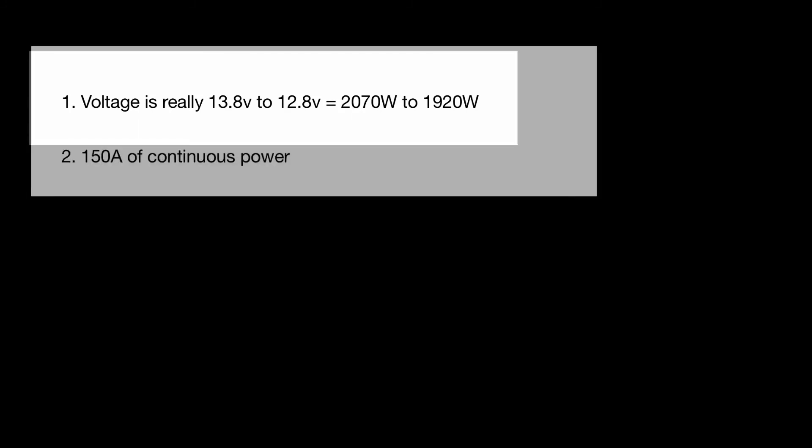I know what you're thinking — did he just say 1,800 watts on a 3,000-watt system? Yes, for a couple reasons. One, the voltage is really 13.8 to 12.8, so that was just an approximation. Two, it's 150 amps of continuous power. You're not going to be over 2,000 watts for a long period of time — otherwise you'll deplete your battery bank.